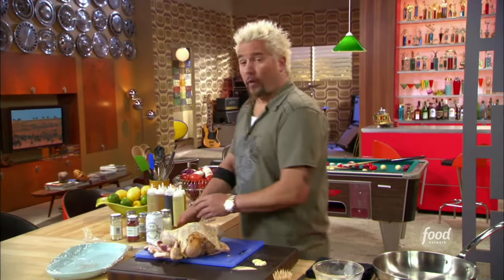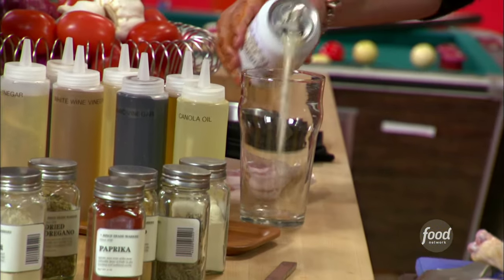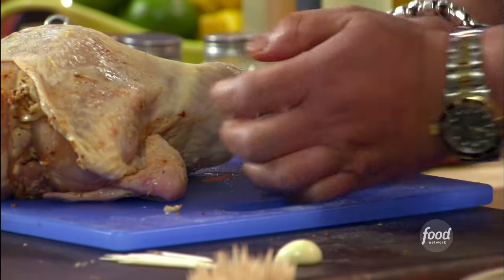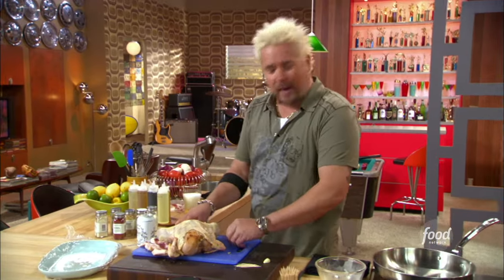Now, it's time for the beer. What I'm going to do is pop the top on this bad boy and pour about half for me, because I am the chef and I do enjoy it. The other half I'm going to be stuffing inside the cavity of the bird. To fortify the flavor a little bit, I'm going to hit it with a couple garlic cloves — this would be a great time to add garlic cloves, lemon, or peppercorns.